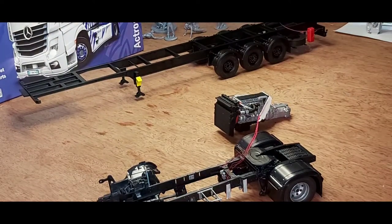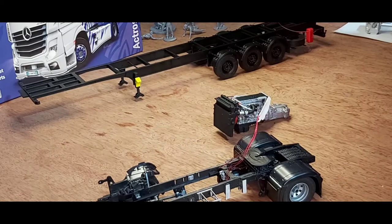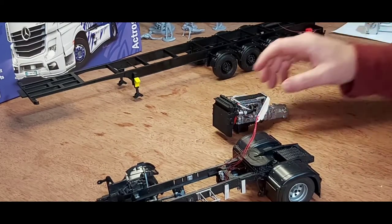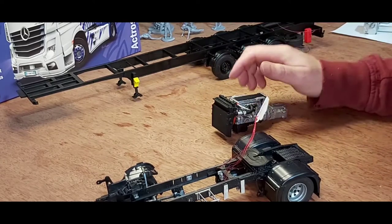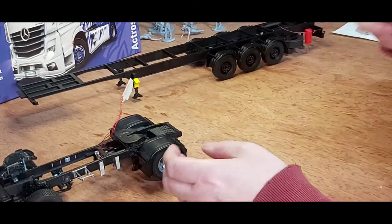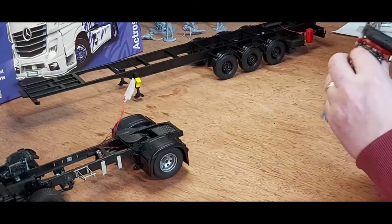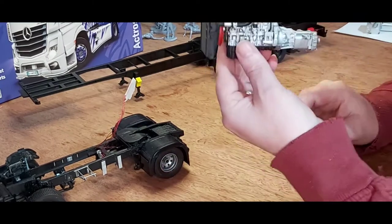Hi guys, Jimmy here back again with another update on the Big Red Groot Bulge hosted by Jeff's Madden Garage. We started working on the chassis itself for the tractor unit — the Mercedes has a great deal of space. We got the engine all done, and the chassis is all done as well, nicely detailed.